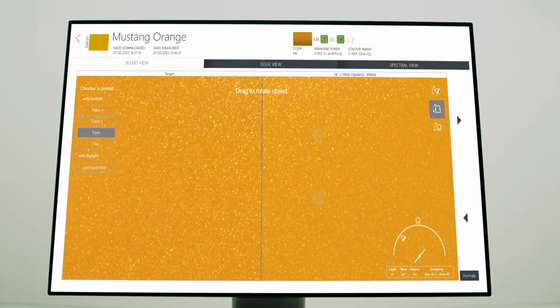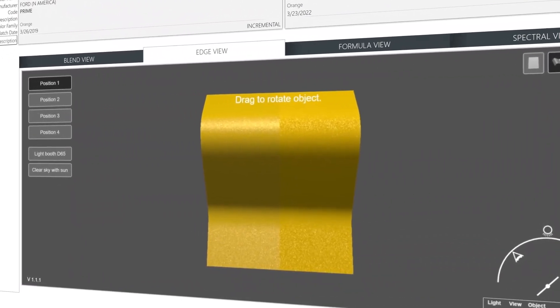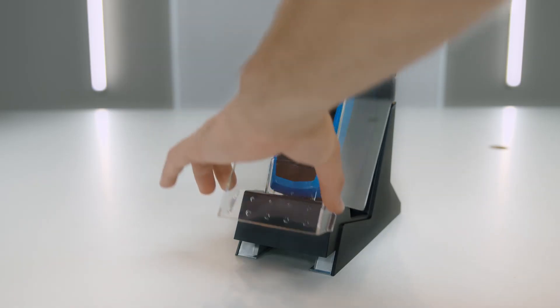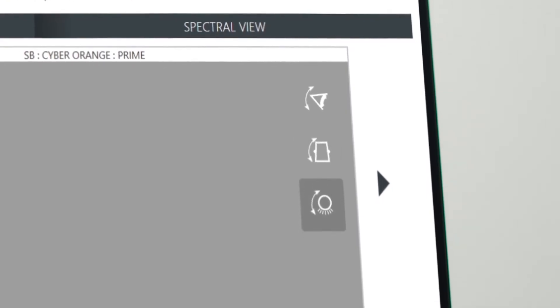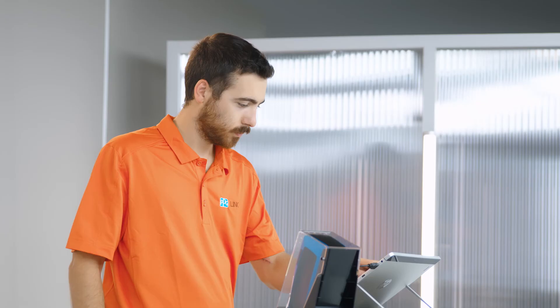Users especially like the Variant Compare function, which allows you to compare two variants from the PPG database side-by-side. PPG Visualized can save you time and money by reducing the need to make multiple test spray outs. This tool is especially helpful for special variants that you do not already have a sample for, allowing you to obtain a visual color representation on your screen for any color formula in our database.